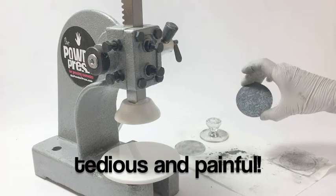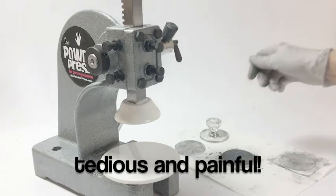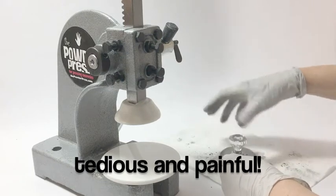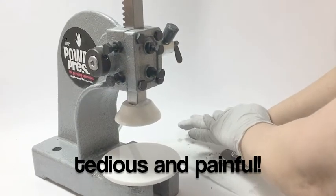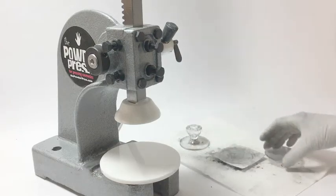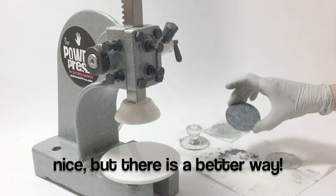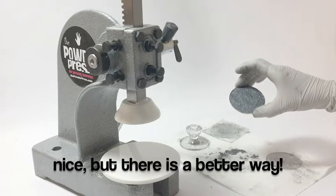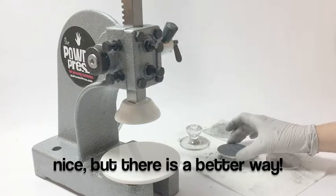It did press it, it put a little texture in it, it's great — but the movement of doing this and pressing, as you know, can be very painful on your hand, your back, your arms. And if you have hundreds of these to do, or however many you need to do — lots of them — this gets very tedious.